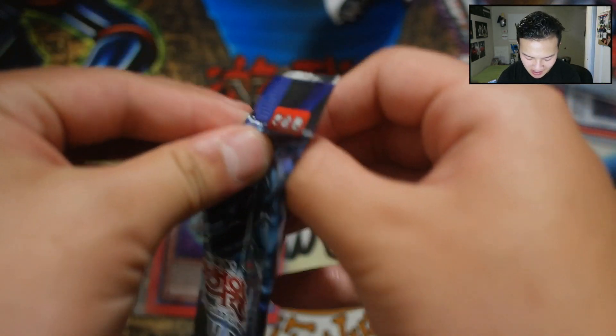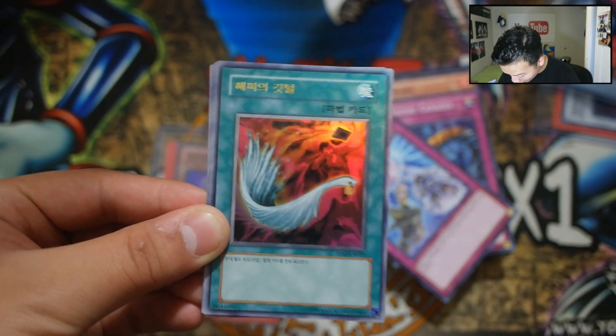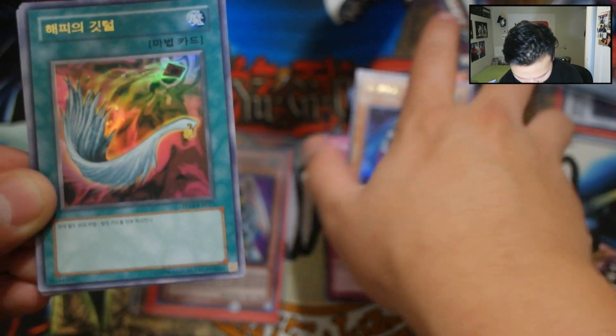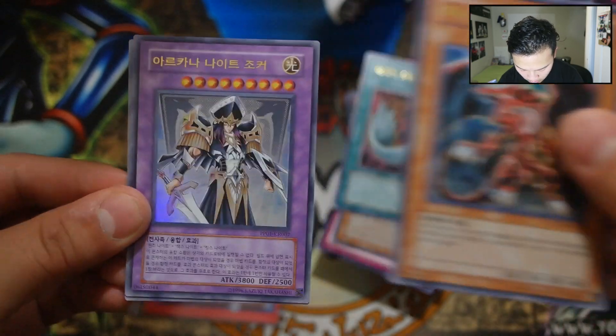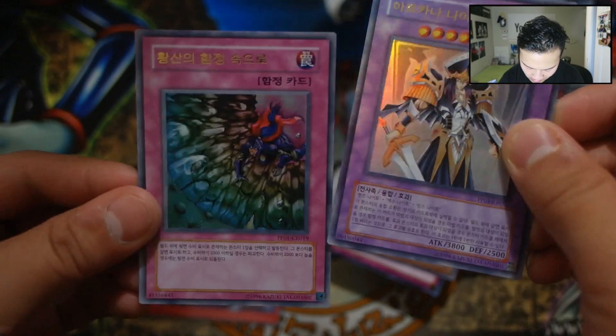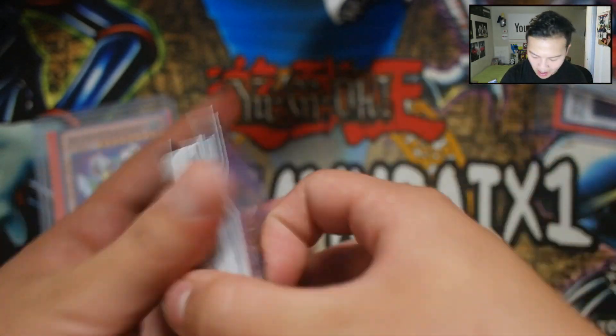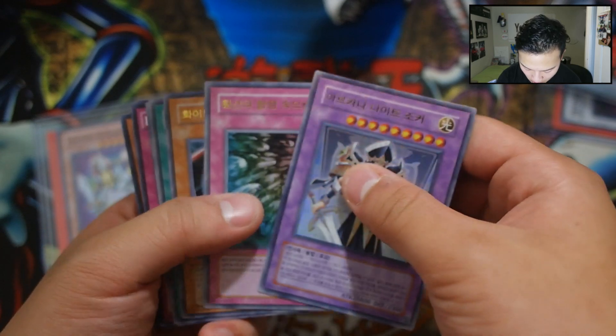Let's go to the Japanese OCG Premium Pack last — I don't know what we can get in this, I'm really excited. Okay, these are all foils — this is dope! We got The Tricky, Harpie's Feather Duster, Triumphant Dragon, Arcana Night Joker, and one more card I couldn't identify. A Japanese pack with all foils — let me do a quick recap.